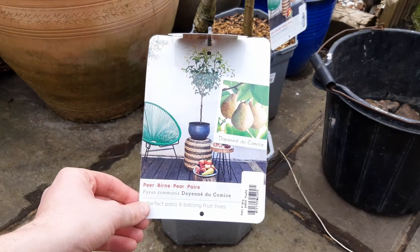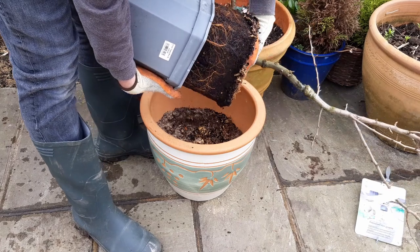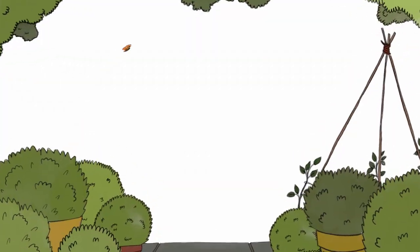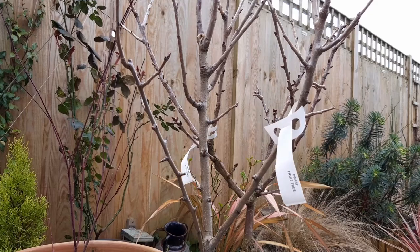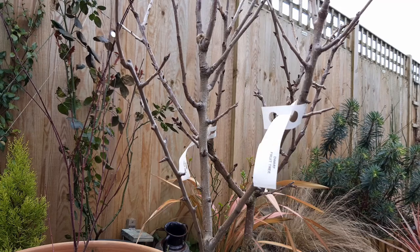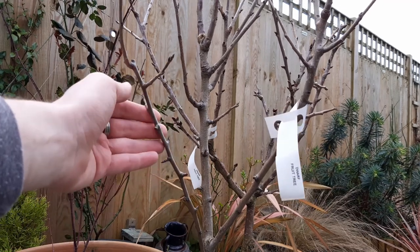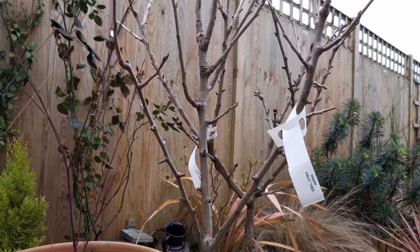Hello and welcome back. In this short video I'm going to show you a very simple method for potting on your shop-bought pear tree. Cordon pear trees like this one, which is a few years old and was bought recently, should be transplanted into a pot while the tree is dormant, which is in the winter.